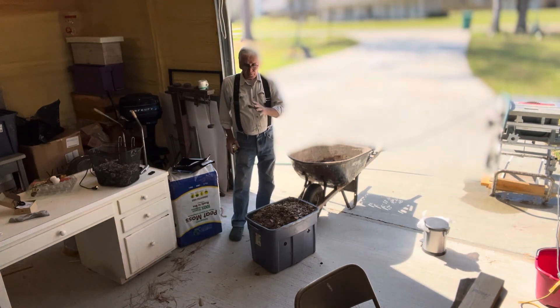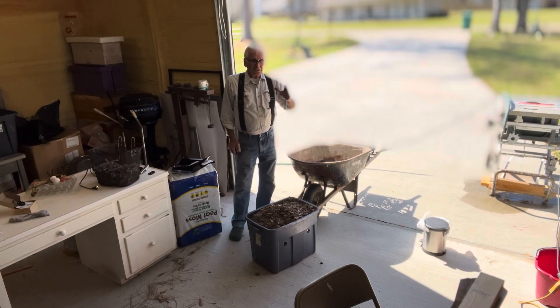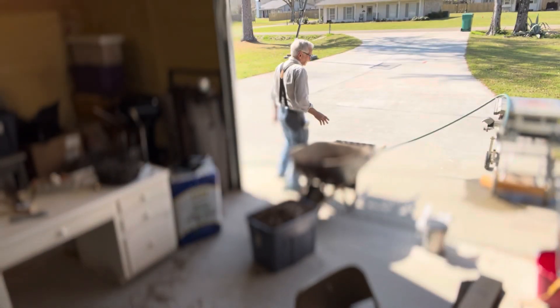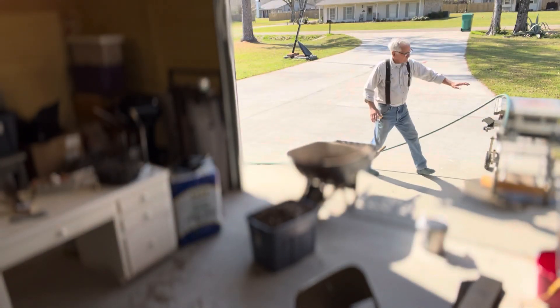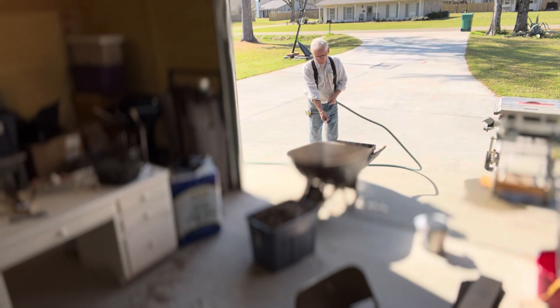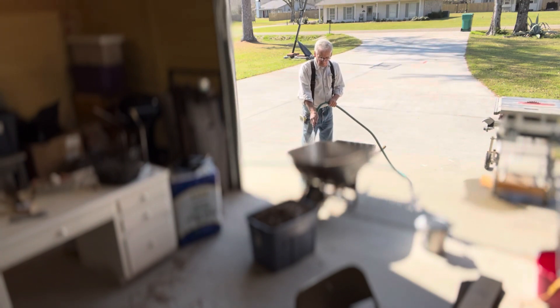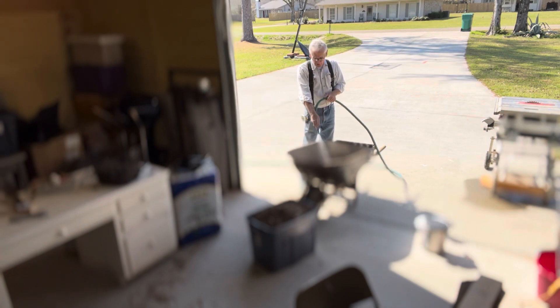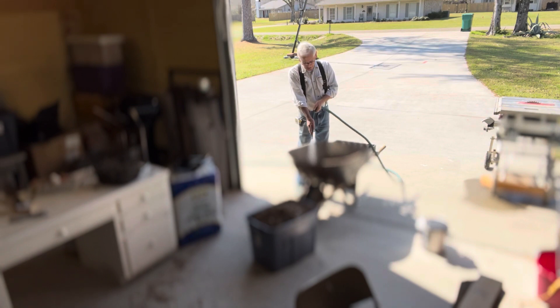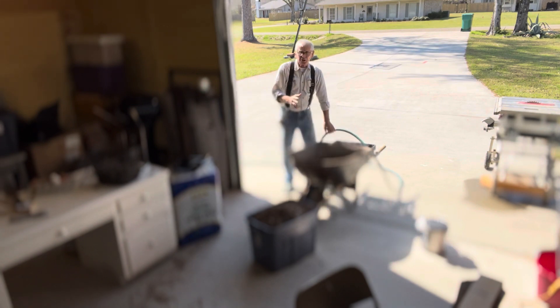The worm food needs to be damp — not soaking wet, but not dry either. What I do to start with is take my water and put a little water in here. You want to dampen your food or your bedding before you put it in there. If you don't, you'll be struggling trying to let these dry leaves and paper and peat moss soak up water. It's too hard to get it right.